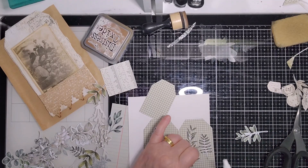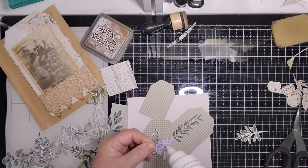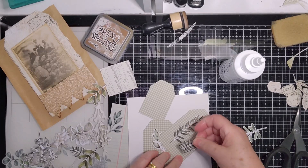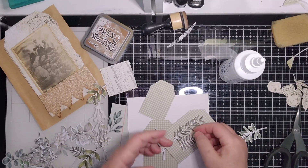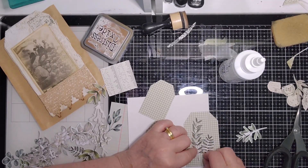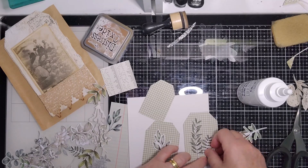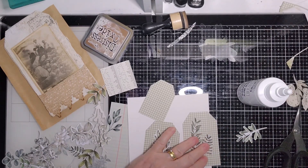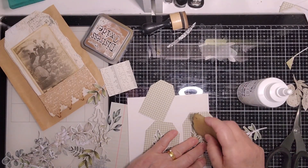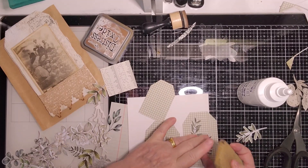Somebody said to me that I could put all this sort of stuff on wide double-sided tape, and then the die cuts as well — you could just cut them off and peel them off a bit easier. I never seem to think to do that. The trouble with this thin stuff is maybe that's what I should do so I don't get glue blobs everywhere — put it on double-sided tape and then cut them out. I'll try to remember that.